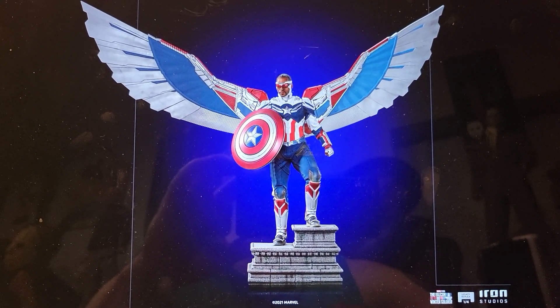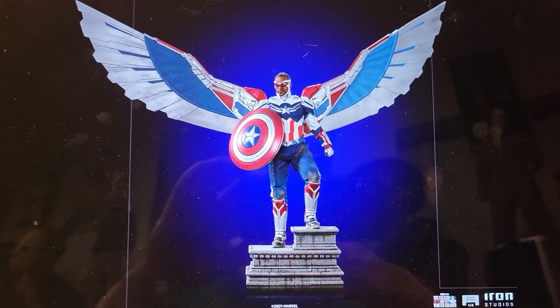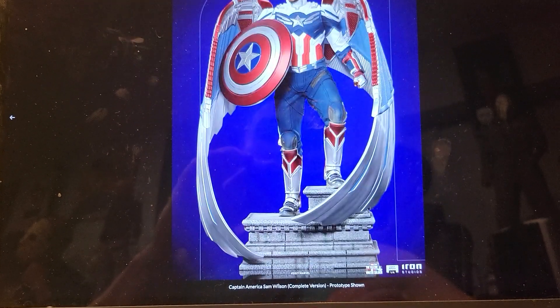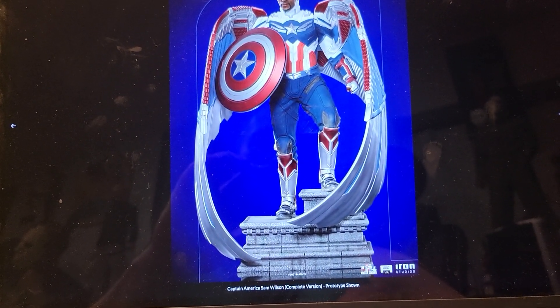This one obviously looks the best and it gives it the most presence, but it's just going to be a space hog. Although if you put it with a bunch of other statues and have some in front, it's going to look really good. If it's on its own, like in a Stuva, the closed wing would be the better display option.